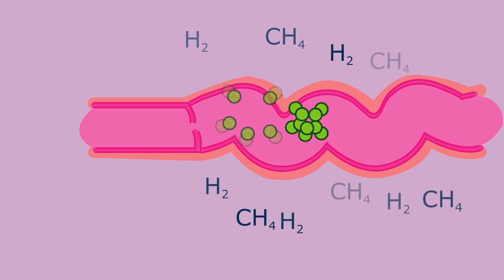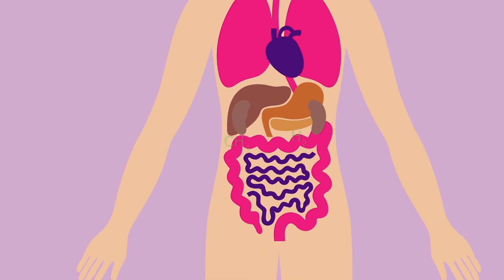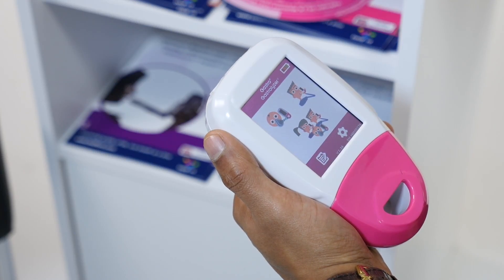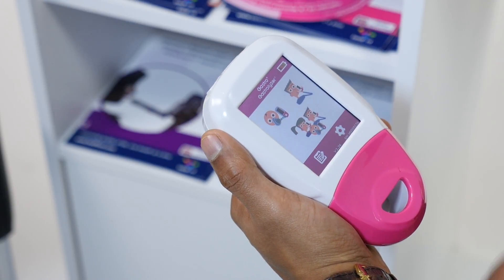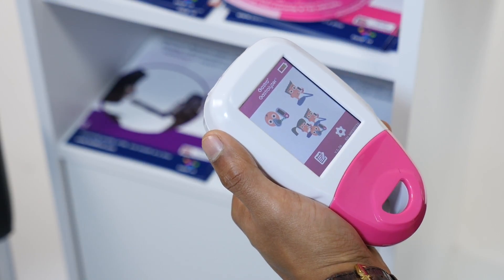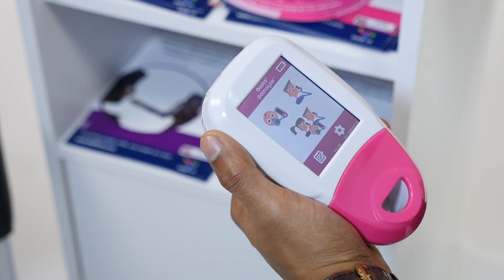Based on the level of these gases, it can help to determine if you have a condition such as a food intolerance, malabsorption, or a bacterial overgrowth problem. The GastroPlus has three breath testing options: a face mask breath test, a mouthpiece breath test, or a protocol breath test.